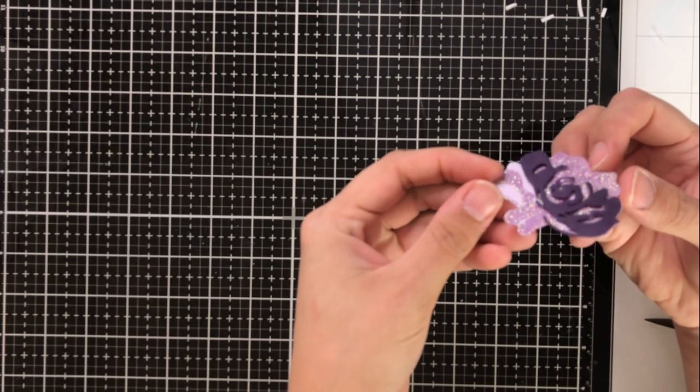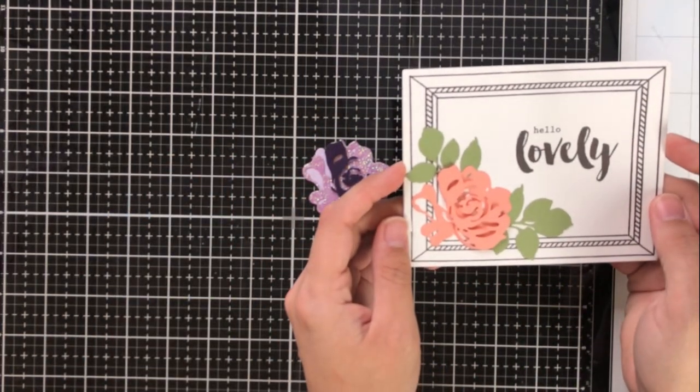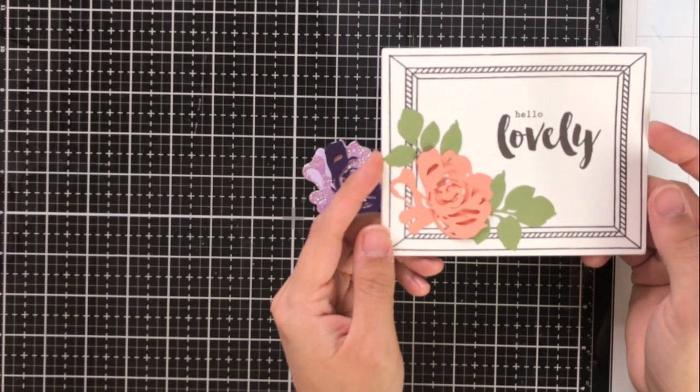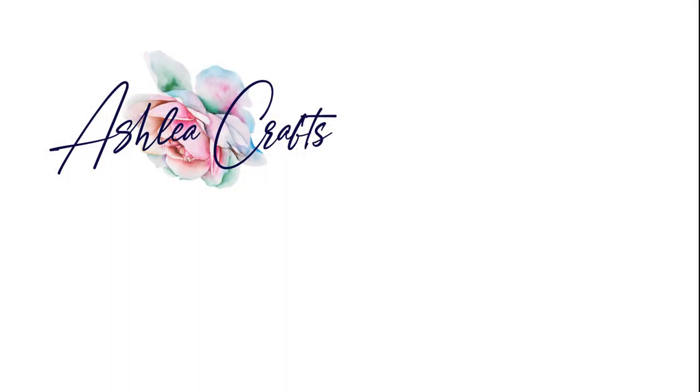I've taken the final third layer and adhered it with tiny pieces of foam tape. I also wanted to share this card that my friend Jen Raza made for me back when Fantasy Floral first was released — it's one of my favorite cards I've ever gotten. Thank you so much for stopping by! Links to all products used are in the description, as well as the link to the blog hop. Thanks so much and I'll see you again very soon. Bye!